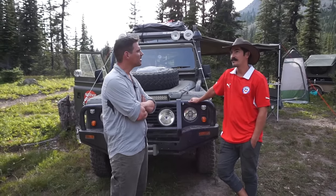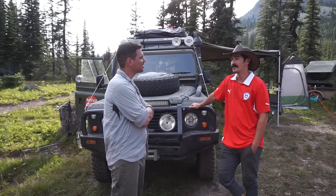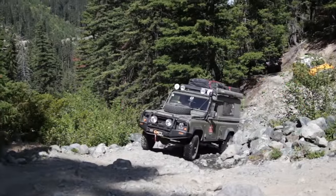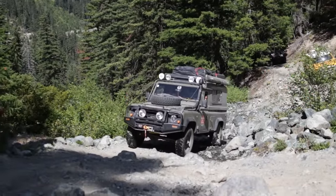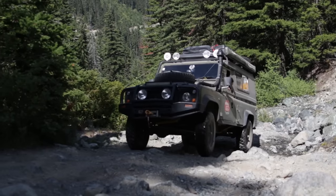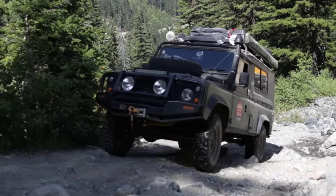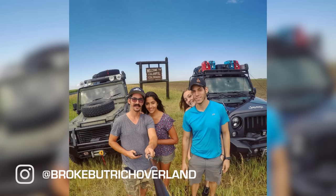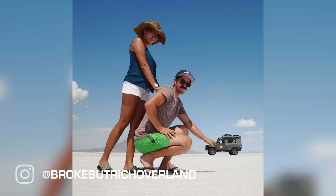Broke But Rich basically started on my first overland trip. I didn't have a name for my trip, and I thought if you're going to make a trip and meet memorable people along the way, something like a story behind it. So Broke But Rich is basically for the people that think this is something impossible — that you must be a lawyer and then retire to do this. I just want to prove to people that it's totally achievable.